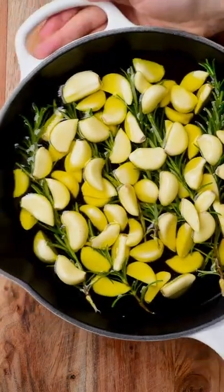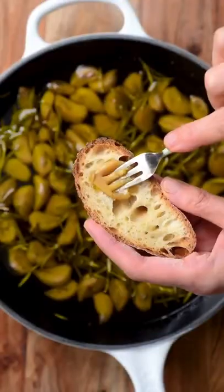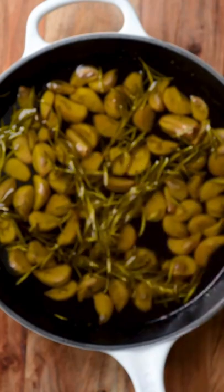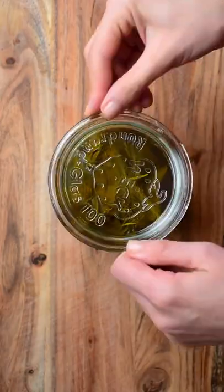Then they're going to be soft to spread on toast or add to your favorite dishes — pasta, pizza, you name it. There we have it, yummy garlic confit! You can store them in the fridge.